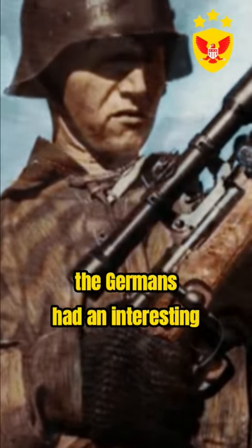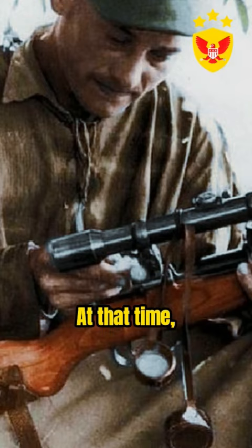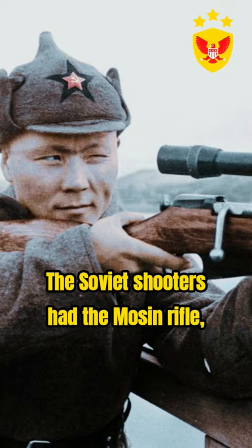During the war, the Germans had an interesting trick with their rifles. At that time, neither Germany nor the Soviet Union had sniper rifles. The Soviet shooters had the Mosin rifle, and the Germans used the Mauser.